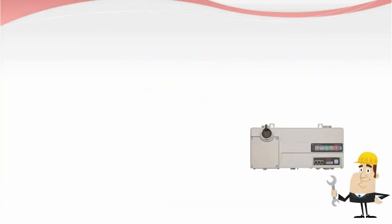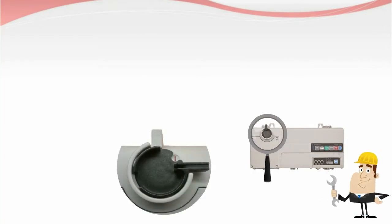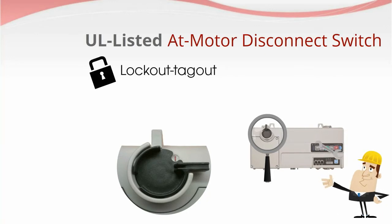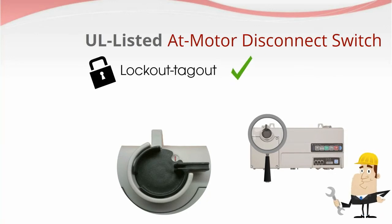Workers performing maintenance at or near the motor will have the use of a UL-listed at-motor disconnect switch, supporting Lockout Tagout — a standard feature on all Armistart LTs.